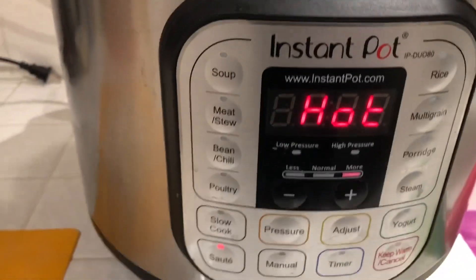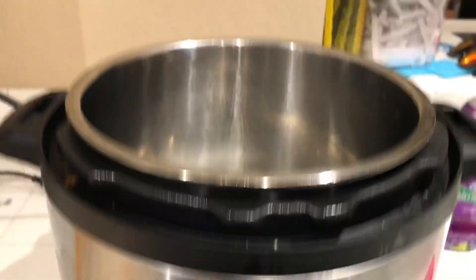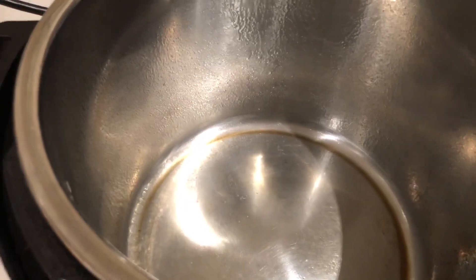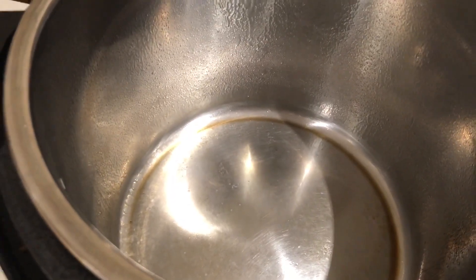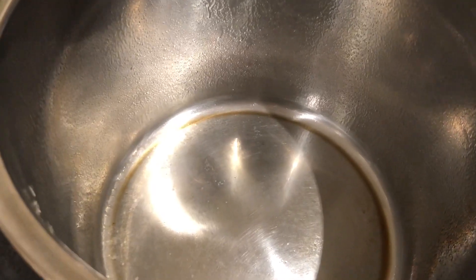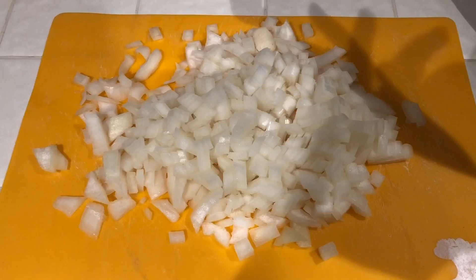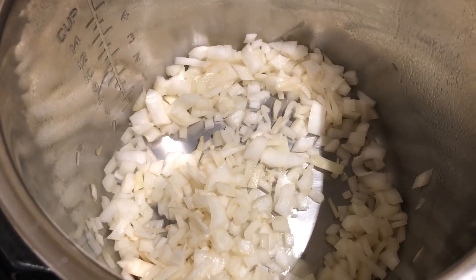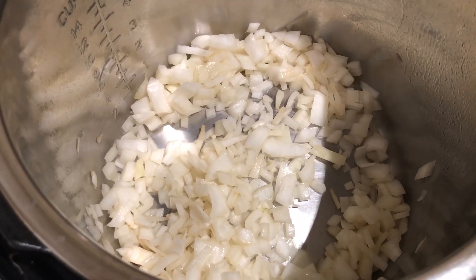On your Instant Pot, press the sauté button and wait for it to say hot. I just sprayed the inside of my pot with some canola oil cooking spray so it doesn't stick — you could use any other oil or none at all. Then you're going to do one diced yellow onion. Sauté these for a little bit until they start to get translucent in color.